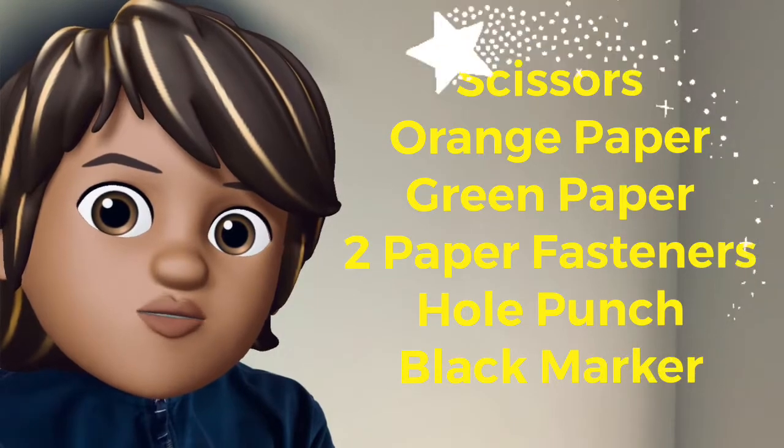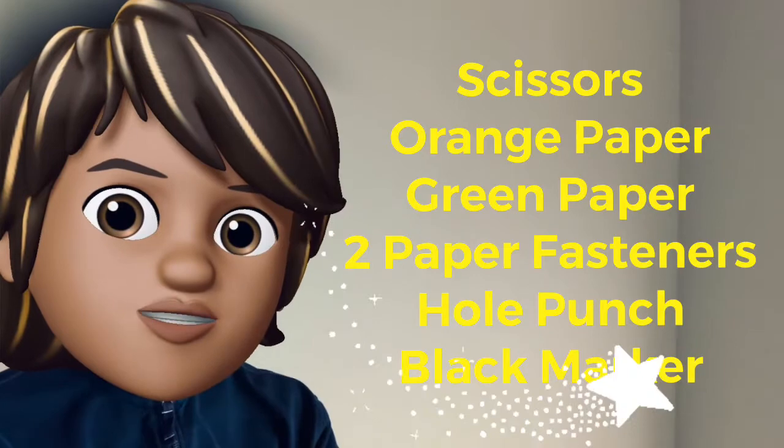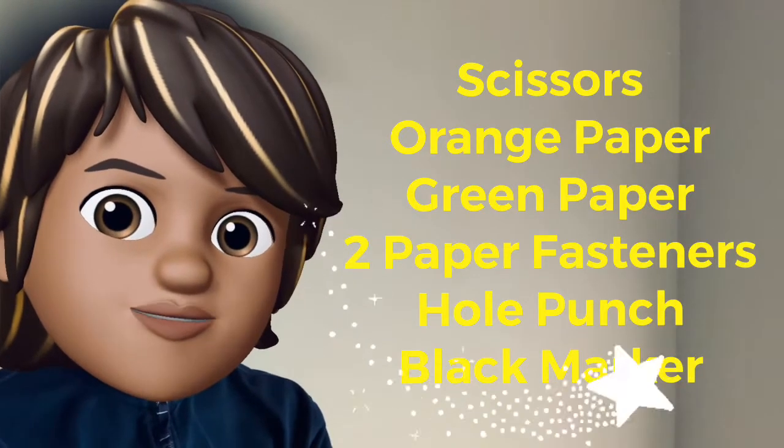As you cut your strips, we want you to think of all of the things that you are thankful for and take a black marker and write down those items on the strip.